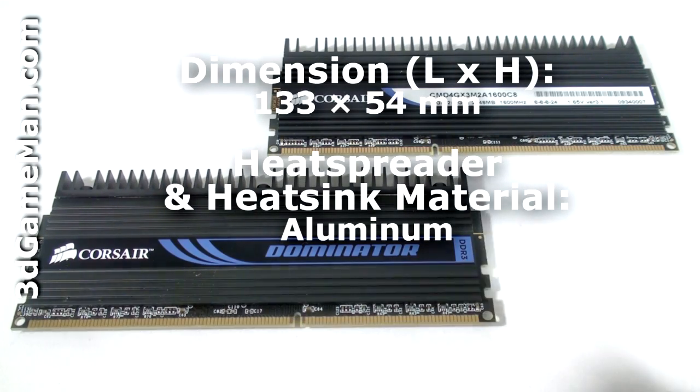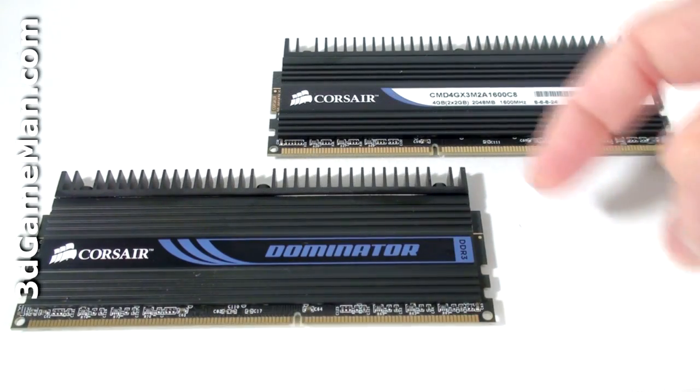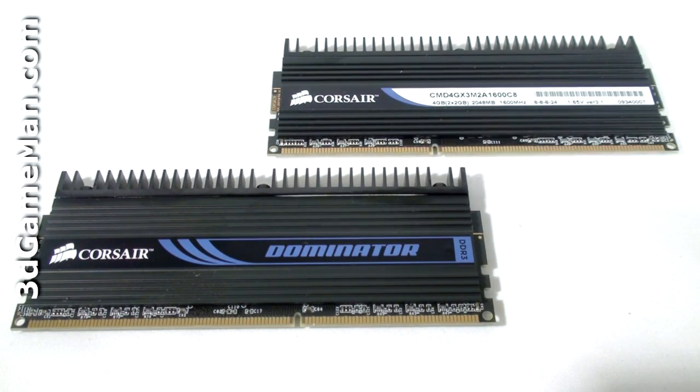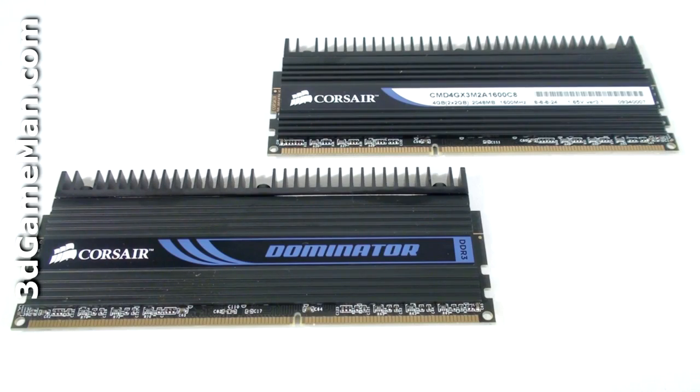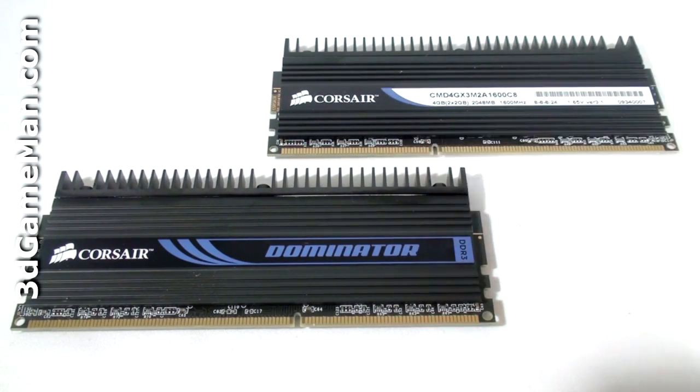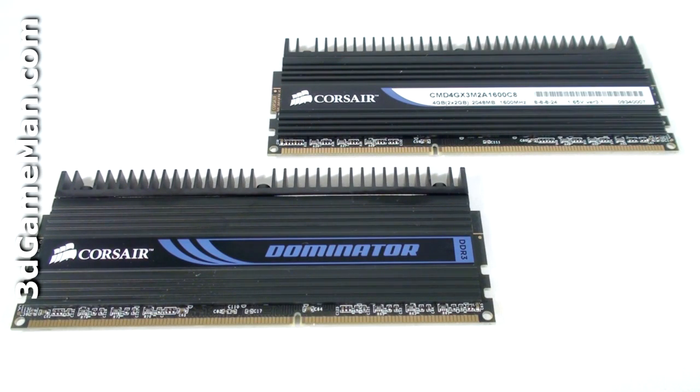This is DDR3 dual channel memory. It comes with a black heat spreader and each module has a heat sink at the top to help dissipate the heat. These modules are 1600 megahertz, two gigabytes each for a total of four gigabytes, with a timing of 8-8-8-24 and they are 1.65 volts.